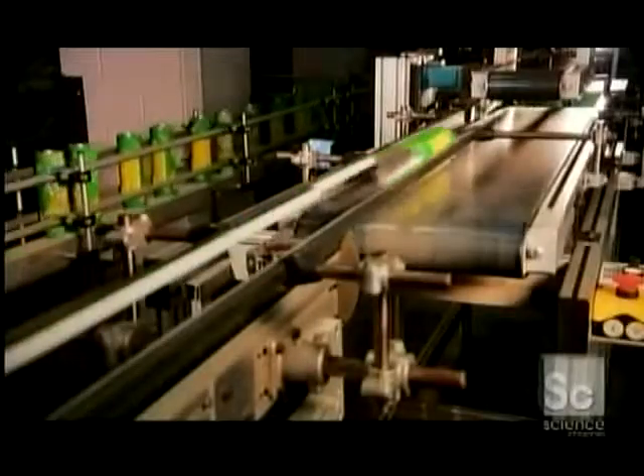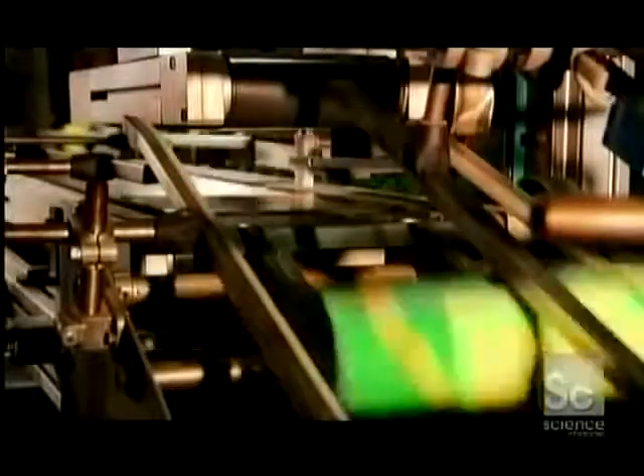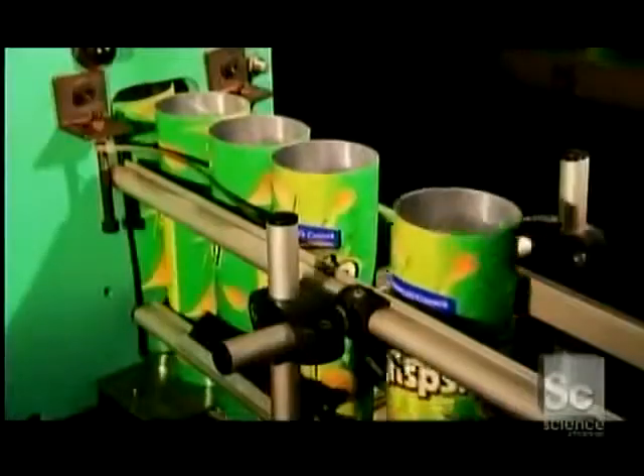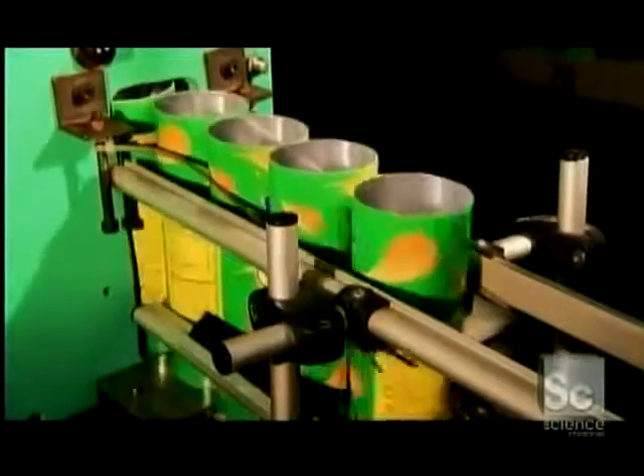The tubes then head into a turning station — a box with a pathway inside that flips the tubes right side up. Hot metal heads then curl the tops to accommodate lids.